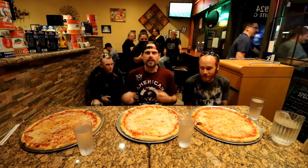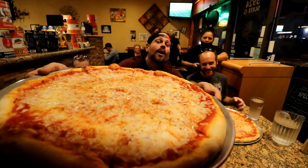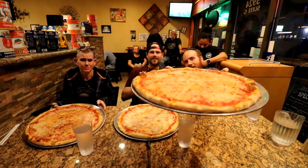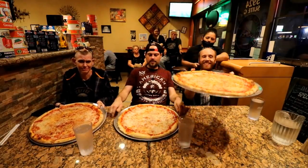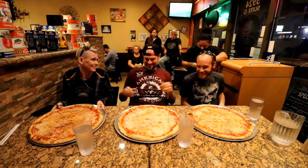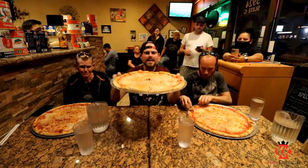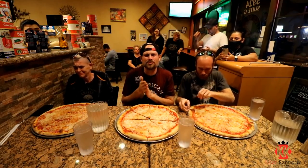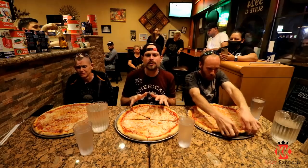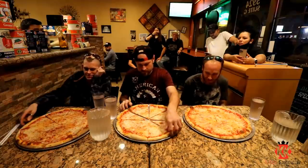Beautiful. So we brought the pizzas out here at Slice of Italy. They're massive — 16 inches. Professional eaters only have five minutes to consume this pie. Molly's got one, I got one, Mr. Pool's got one. We're going to give it a few minutes to cool down so we don't burn our face off, and then we're going to get into it.